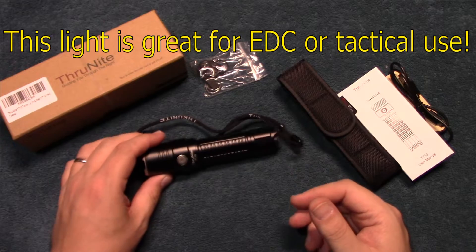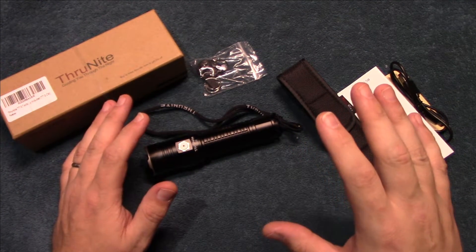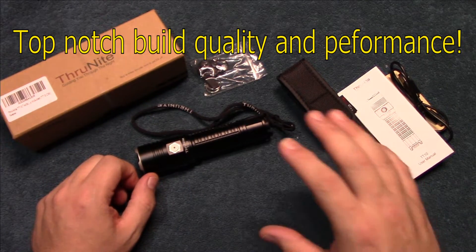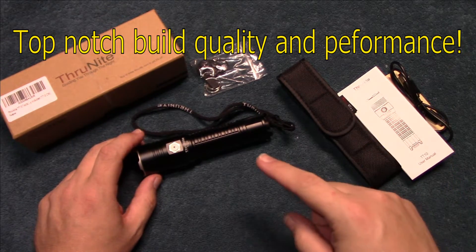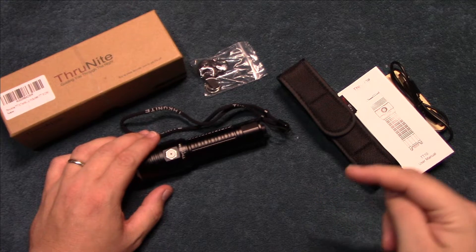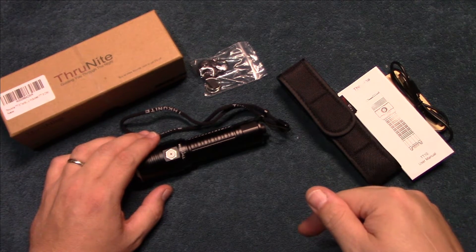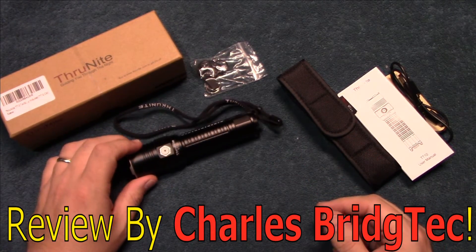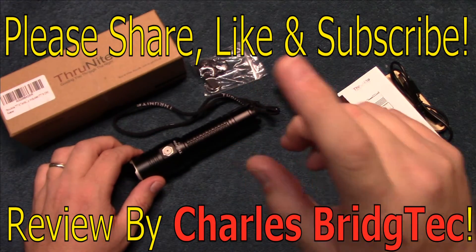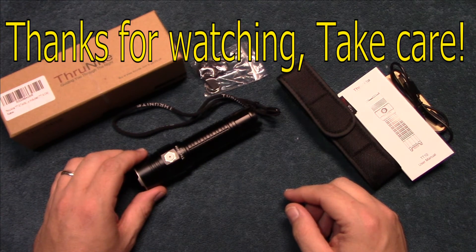Bottom line: this is another keeper from ThruNight for me. They make top quality flashlights and continue to make really nice, affordable lights — though they do make very expensive lights as well. Here you're not going to pay an arm and a leg to get a lot of light. Remember, this is a complete kit that comes with everything you need right out of the box. I want to thank ThruNight for sending me this kit to review. If you're interested, I'll leave a link to their main website with a discount code in the description, as well as their Amazon store if you need it faster. Please share, like, and subscribe so I can bring more of these flashlight kits to you in the future. Thanks for watching — take care!